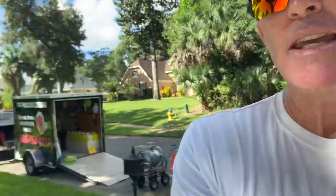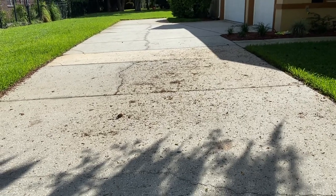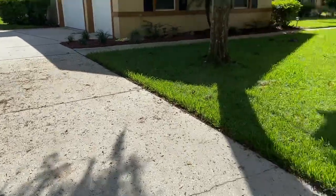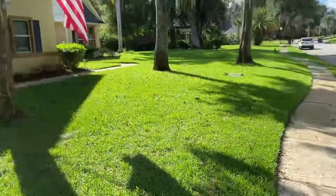Have a great day, everyone. Keep cleaning. Trevor Thompson, TNT Pressure Cleaning. This is going to be a restoration job because we are lifting those heavy tannins out of that concrete. I'm in a beautiful community — the homes are absolutely gorgeous — and I'm hoping that homeowners drive by my rig, see the wrap, give me a call, book some dates, and help feed my family and save a little money for the college fund. Have a great day, everybody.